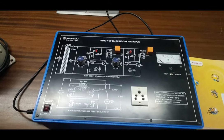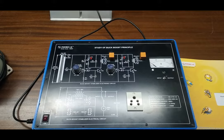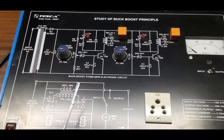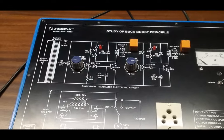Today we are going to show you our study of buck-boost principle trainer kit, order code 46567. This is the trainer kit, this is the circuit, this is the buck-boost stabilizer electronic circuit and this is the buck-boost stabilizer electrical circuit.